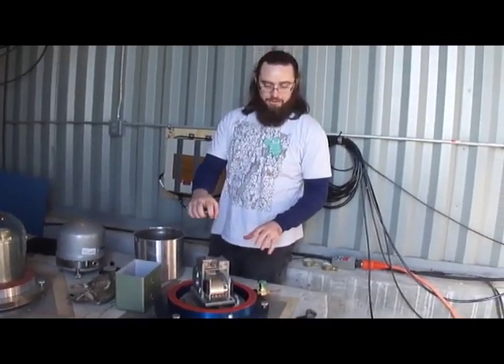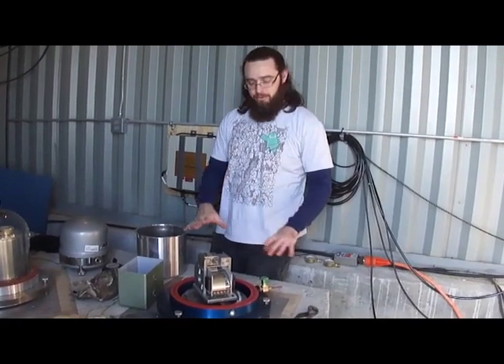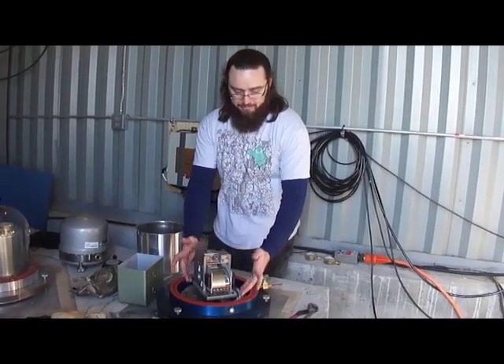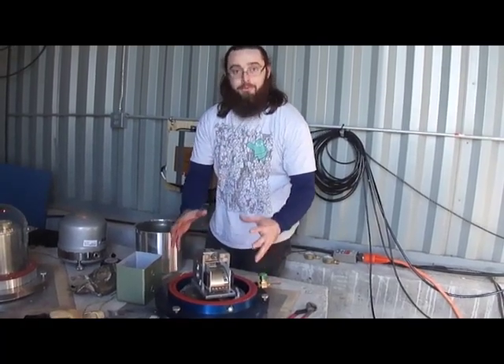Balanced, it should stay completely still, and when the earth moves, all of the rest of the frame will move around it.